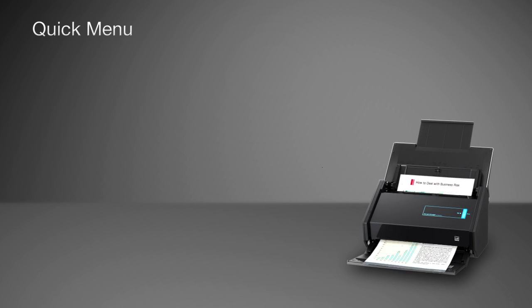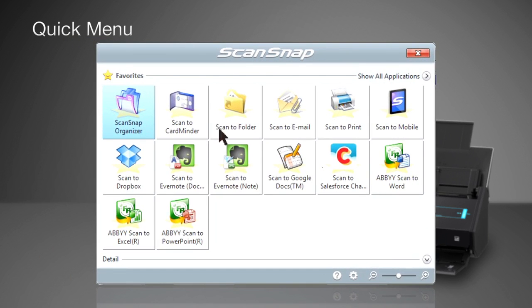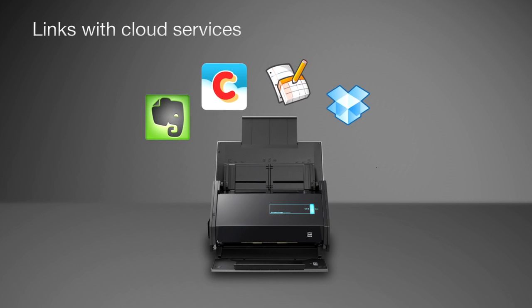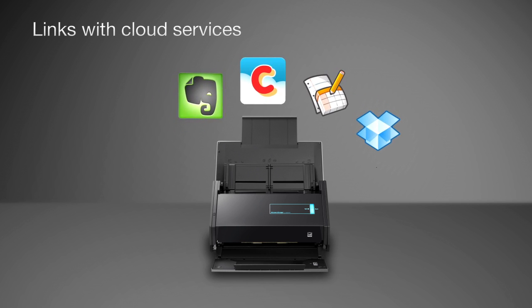After scanning, the quick menu instantly pops up, so you need only to select an operation and then follow the instructions. Anyone can easily master ScanSnap. You can also easily save data to a number of cloud services from the quick menu.